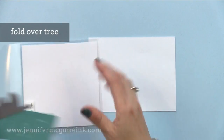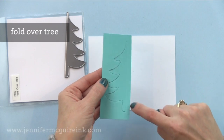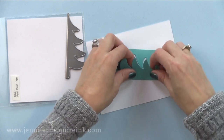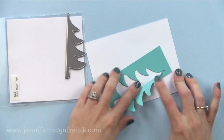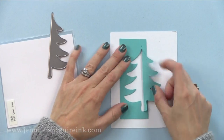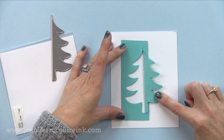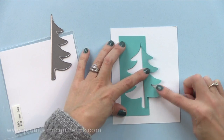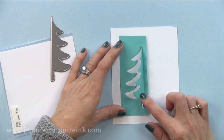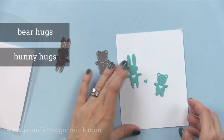Next we have the fold over tree. These type of dies seem very popular right now. It cuts along the edge, but that one straight line is a score line. You die cut this on the front of a card or card stock, then fold it over and you have a fun looking tree. You can allow that tree to flap freely or put some dimensional adhesive behind it. You could do this off the front of a card and allow some of the inside to show through, or make it a shaker card, or have some fun vellum behind it. You can see this fills a card quite nicely.